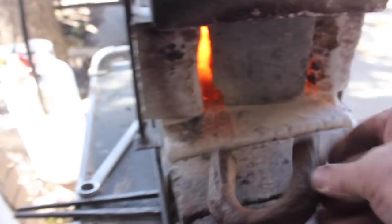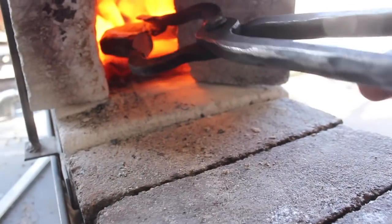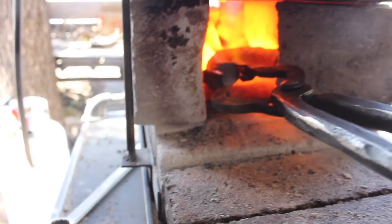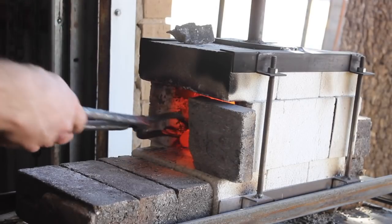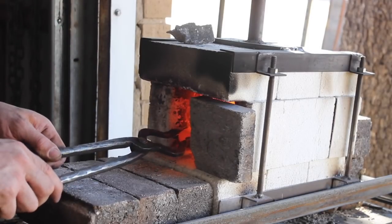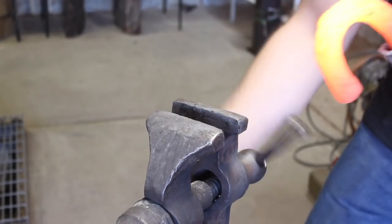Hey guys, welcome back to the shop. Thanks for being here for yet another forging adventure where we make something sharp, useful, and even slightly historic. As the title suggests, the project today is a Viking sax.